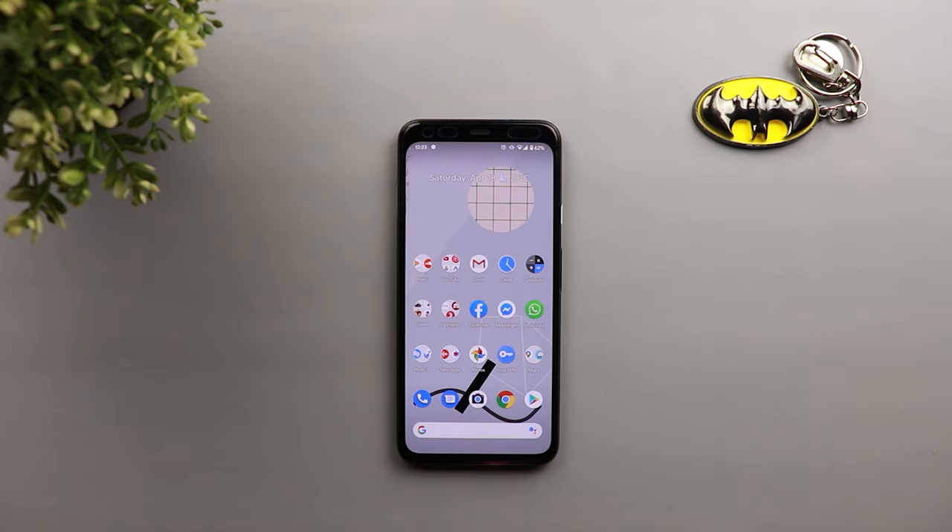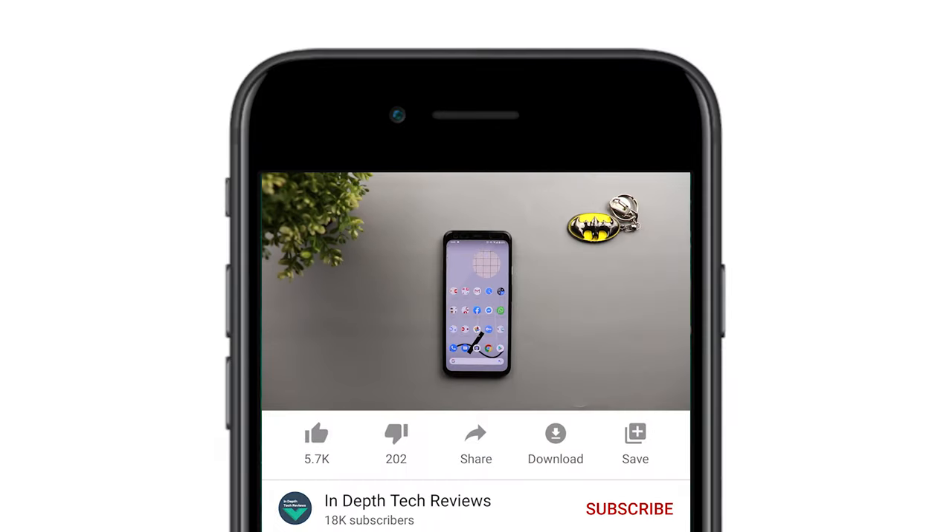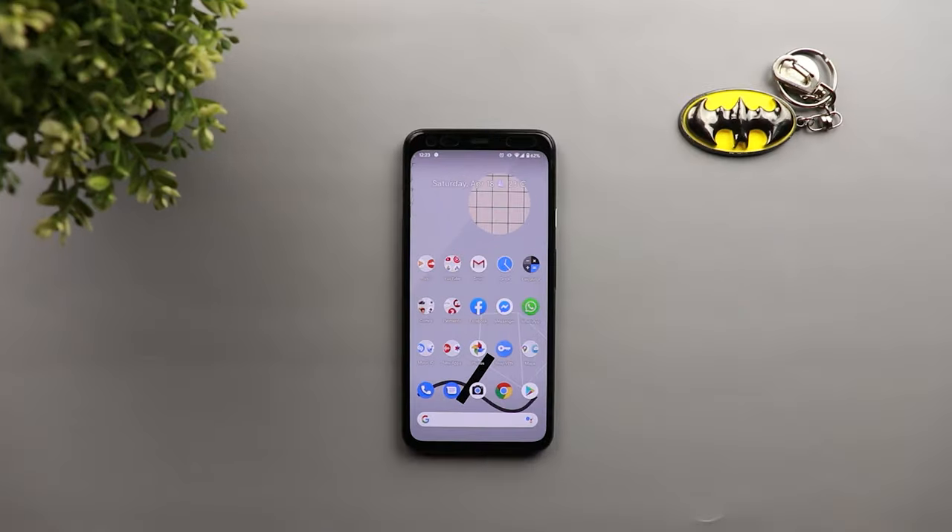So let's check how the night sight feature will enhance your daylight shots. But before getting started, make sure you subscribe and hit the bell icon to get notified every time I post a new video. So let's jump in.